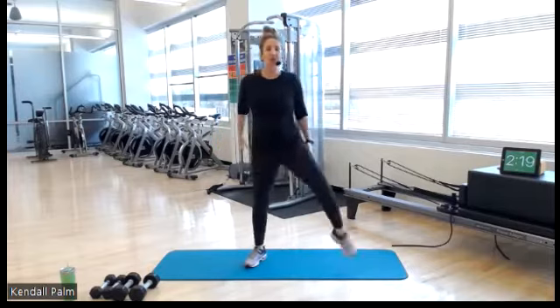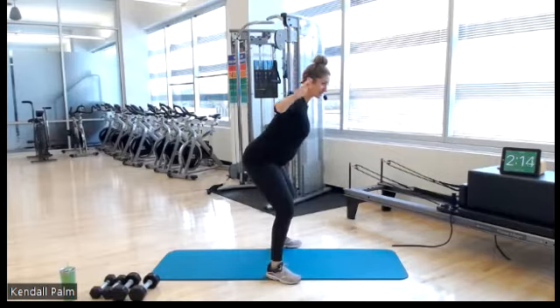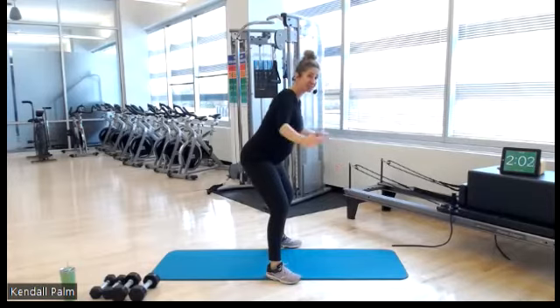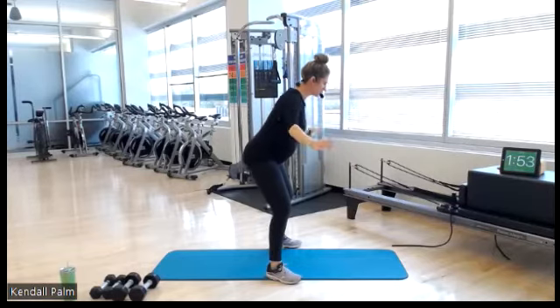Stay low into your squat and we have reverse flies. Back stays long here, belly button in toward your spine. We have a fun workout today. The first two exercises are going to be 40 seconds, and then we have a 30-second push. So we do three blocks of work three times. Two more. Last one.